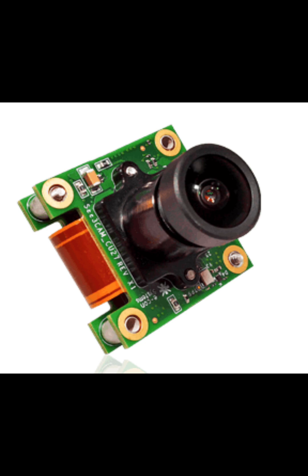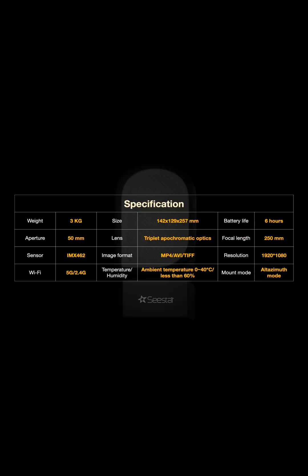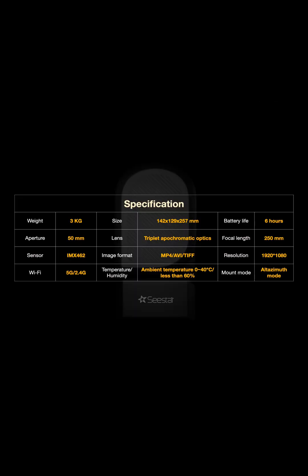It has 1080 pixel resolution, 100 frames per second video, and a pixel size of 2.9 by 2.9. The Wi-Fi runs on 5G and 2.4G, which is good for both older and newer devices. The size is 142 by 129 by 257 millimeters, or 6 by 5 by 10 inches, and it can record in MP4 and AVI format.